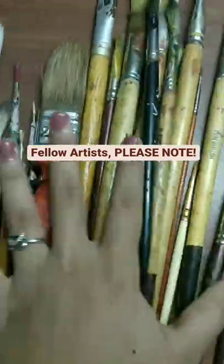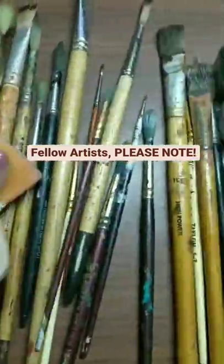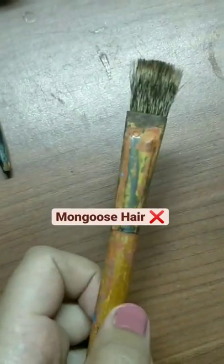Hello everyone. These are the paint brushes that I have been using for quite a long time. As you can see, this one among the brushes is made of Mongoose hair, which I was unaware about.